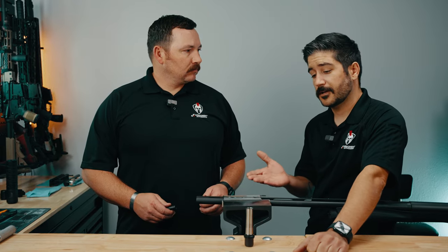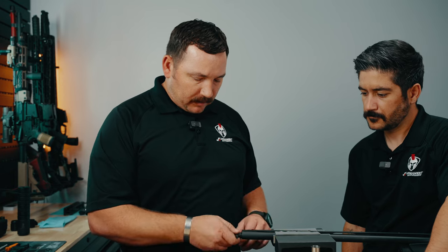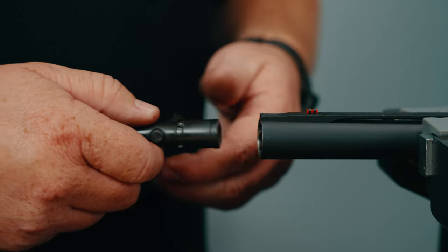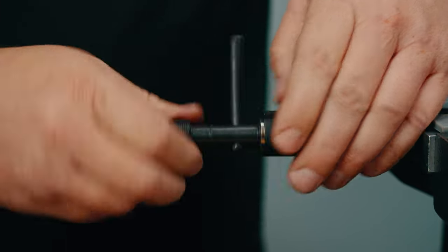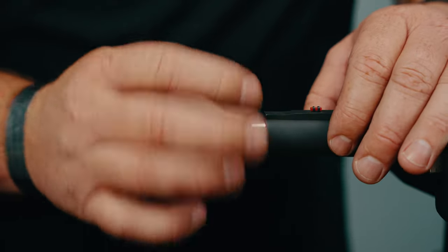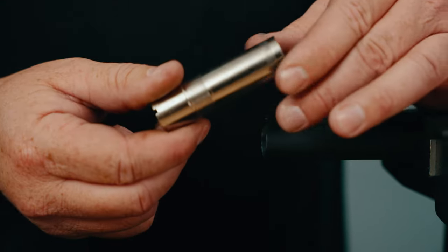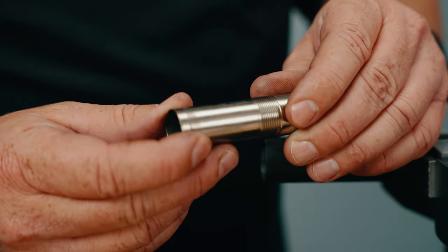So now we're going to remove the factory choke and install our CRMD. This is a choke tool that came with this Super Black Eagle. We're going to go ahead and remove the factory choke now. So there you have it — that's the factory choke. This one is a steel shot.